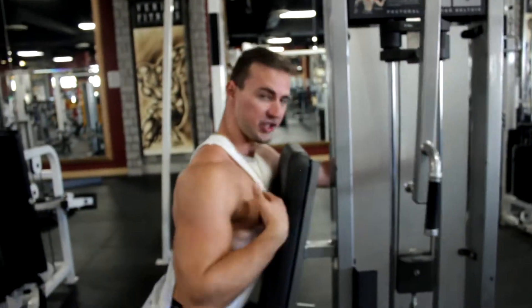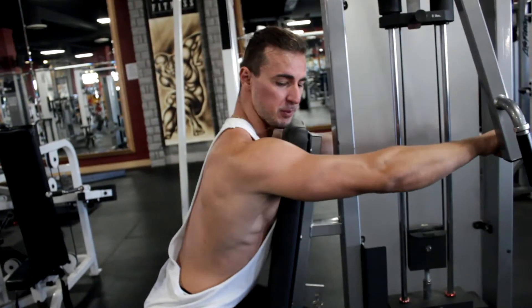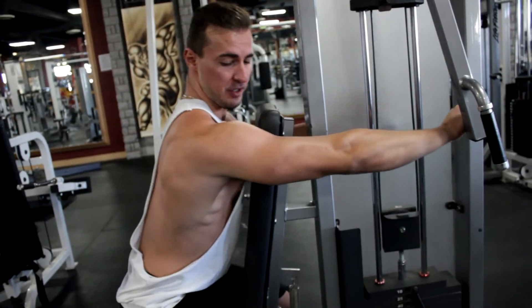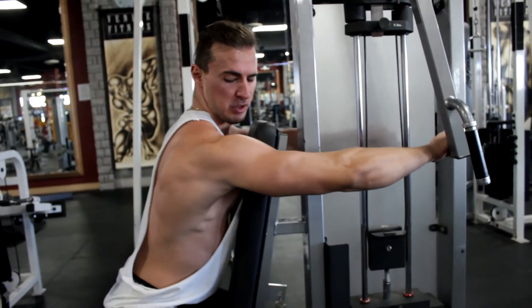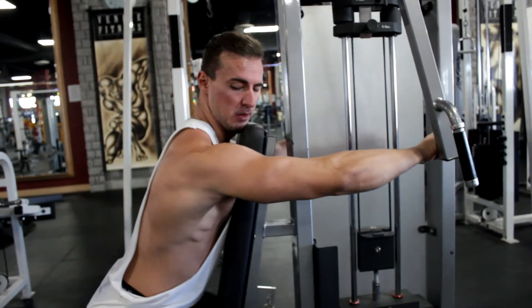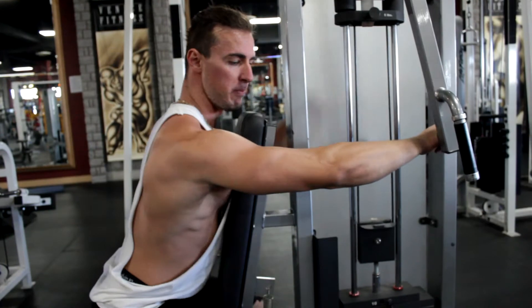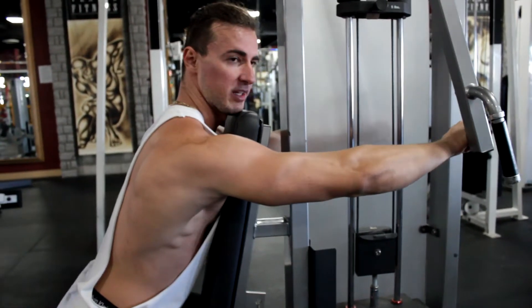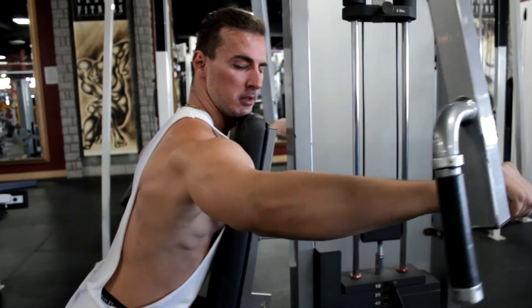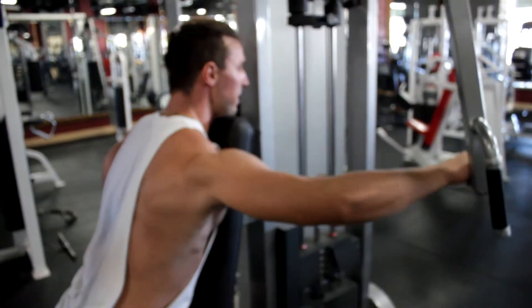My chest is against the pad, I lean forward, keep my core tight. From this position I'm going to protract my shoulder — so I'm not retracted, I'm protracted. My rear delt is slightly engaged right now. Mentally I'm going to pull from my elbow.